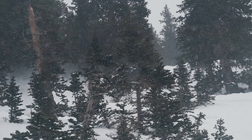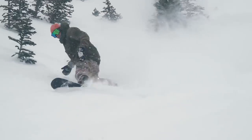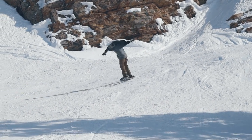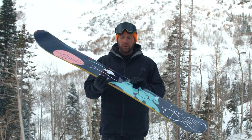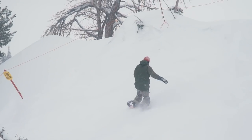One of our testers quoted that this board turns quick and has complete control at all times. Another tester quoted that you can take this board all over the mountain with total confidence. So overall, knowing that this is Nicholas Mueller's pro model, you already have an idea of what this board is capable of.